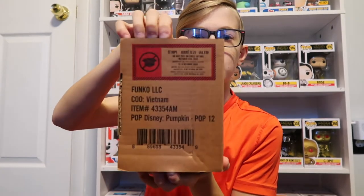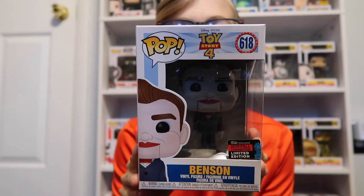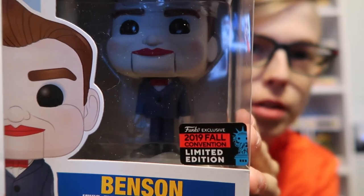First I'm going to start off with the singular pop. It is part of the Toy Story set. I have the whole set except for the exclusive ones — they're a little expensive — but I found this one on Amazon. It's Benson from Toy Story 4. He is a fall 2019 convention exclusive. It's a really nice figure, a little creepy if you have it for display, but a really nice figure.